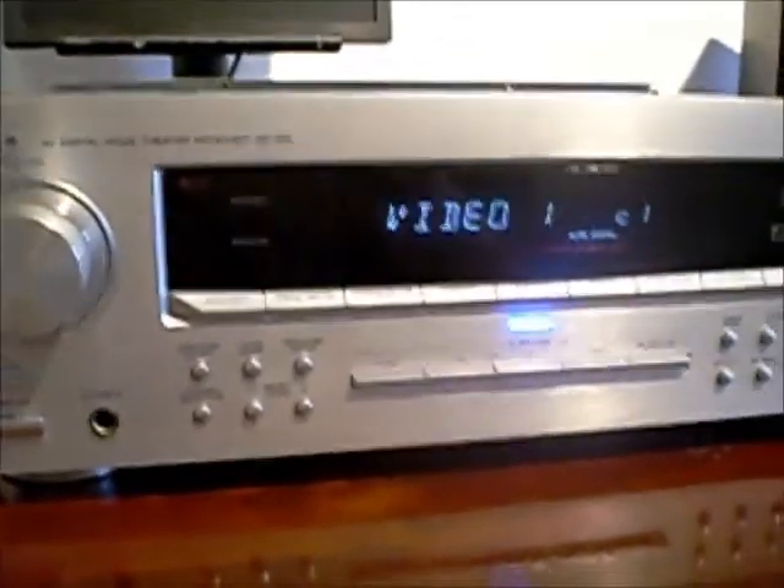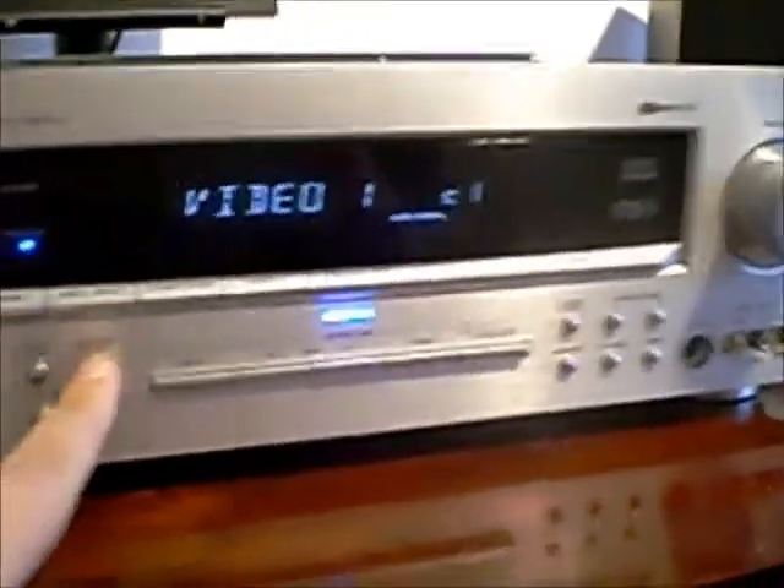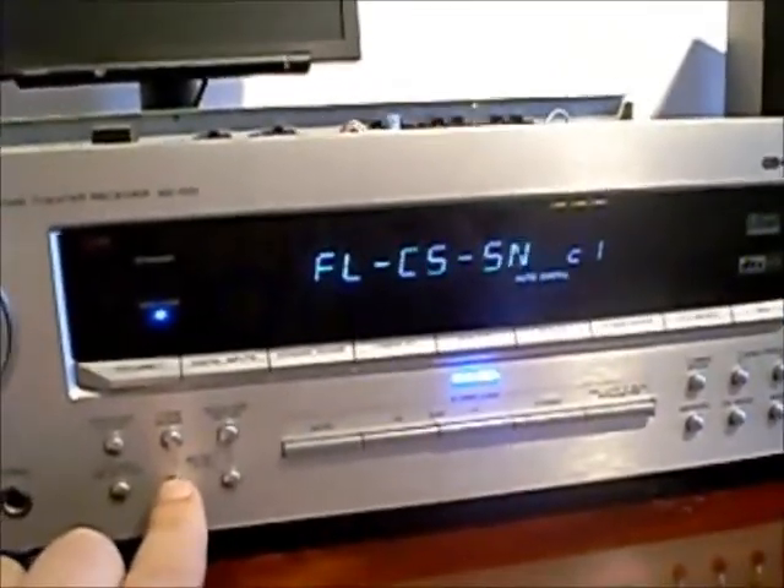Power on. Now I'm going to press the speaker setup button — everything's working. Thank God. It's been a tough job but it's been well worth it; I've enjoyed doing it actually.